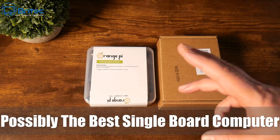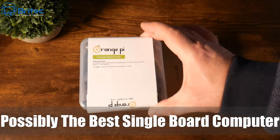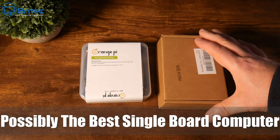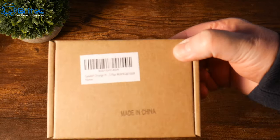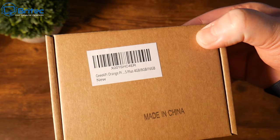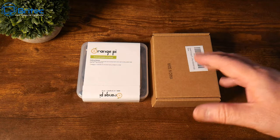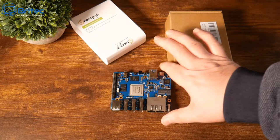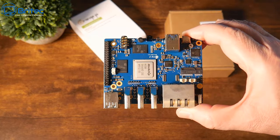Today we're taking a look at possibly the best single board computer that you can buy — this is the Orange Pi 5 Plus. It's a new release from Orange Pi, and we're going to be using a case to put this into as well to make sure it's nice and cool. This is from Geekpi, and it's a nice perspex-type case with all the fittings. We'll go through and show you how to put it all together.